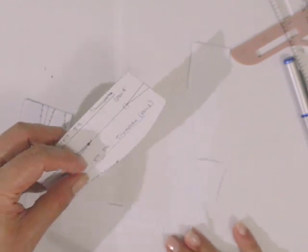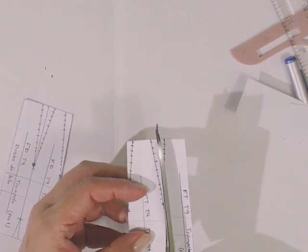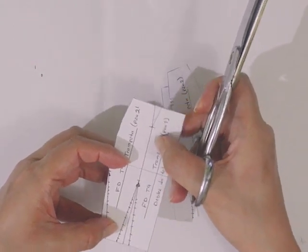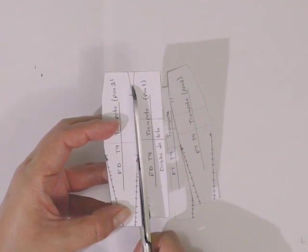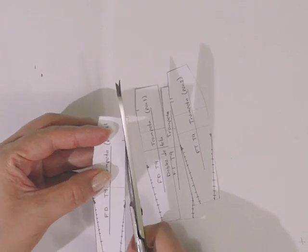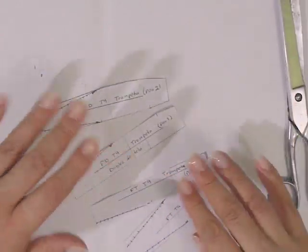Ahora vamos a separar nuestras piezas de la falda trasera, eliminando esta parte que correspondía a la pinza, ya que nuestra falda no va a llevar una pinza, sino que va a estar por piezas. Hacemos lo mismo con la falda trasera: cortamos por la línea que escuadramos en el punto final de la pinza, llegando a la pinza y eliminando la parte que correspondía a la pinza. Nos quedan así nuestras cuatro piezas.